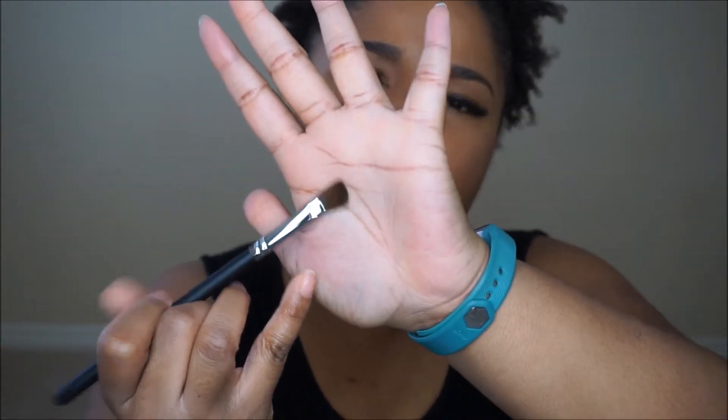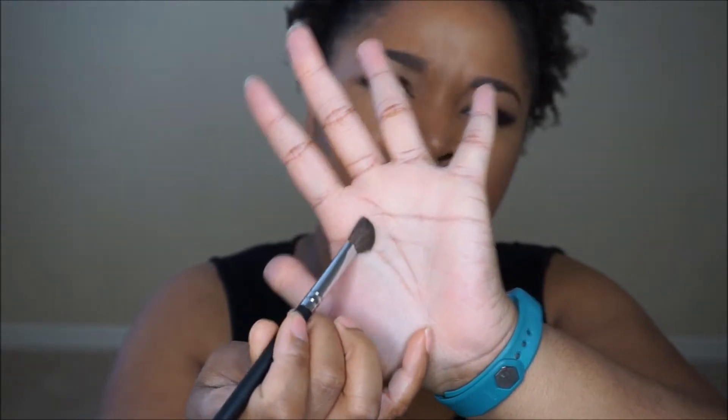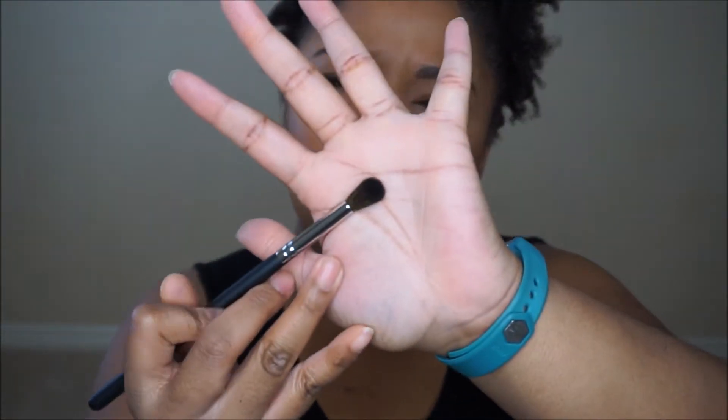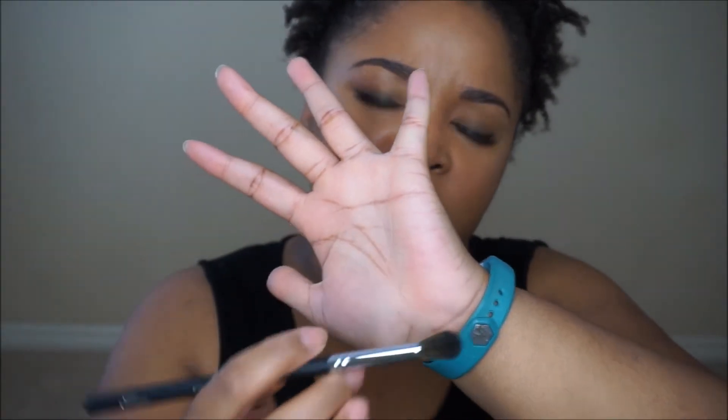Then I have the E200 Angled Eyeshadow Brush. I have a few of these and I really like them for highlighting my brow bones. This one is also very soft with the bristles. Next is the E330 Large Blending Brush. This one will be great for your transition area or sweeping color all over your lid if you're trying to have a nice, diffused look.